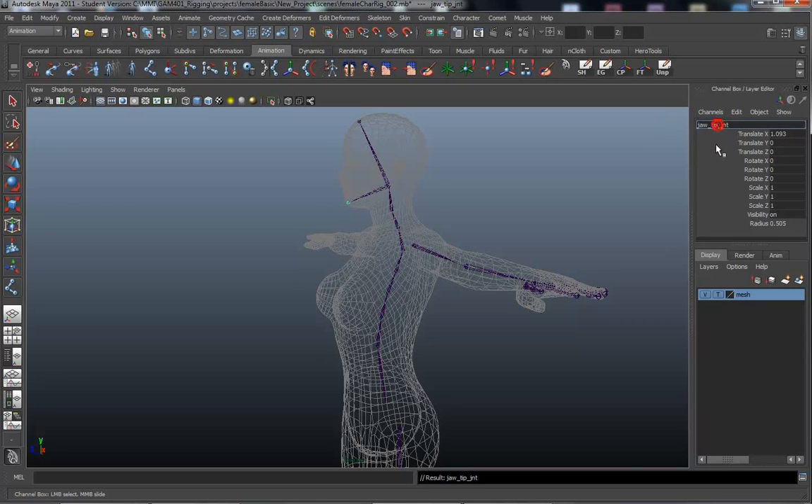This is the jaw joint and head tip — or forehead, let's call it forehead.